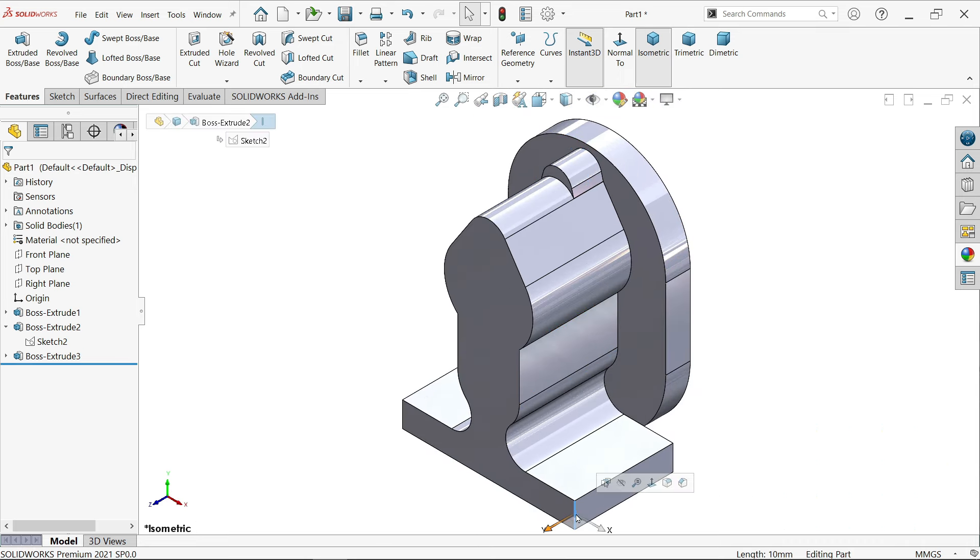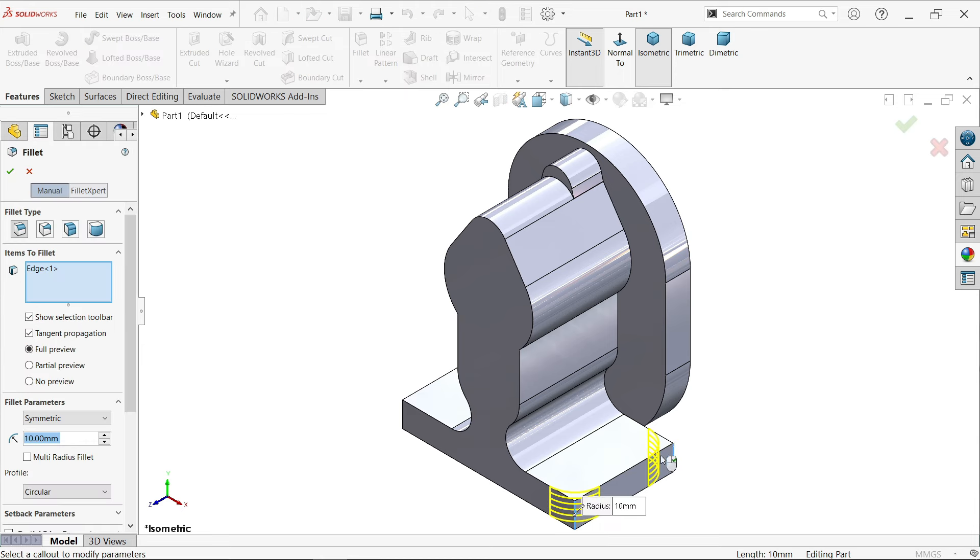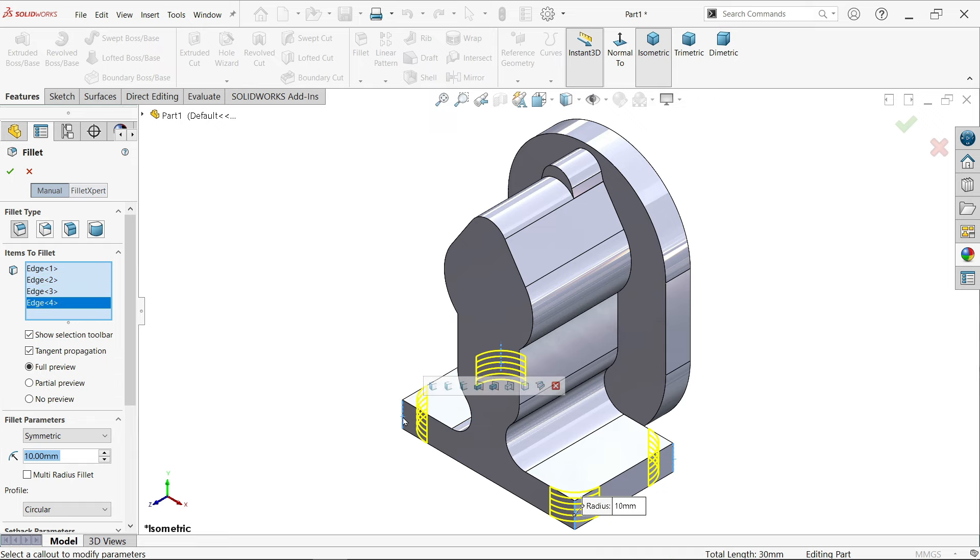Select this corner and select this fillet. Select hidden lines also. Fillet type: constant, item to fillet - all listed here. Symmetric and radius 8 millimeters.